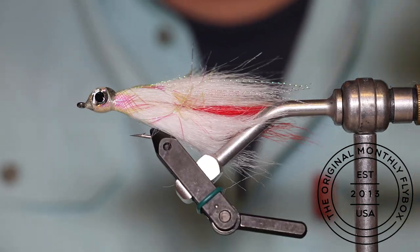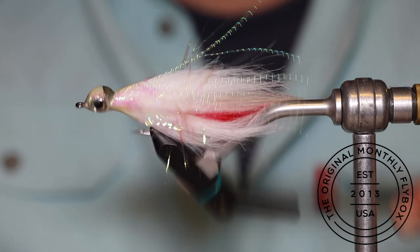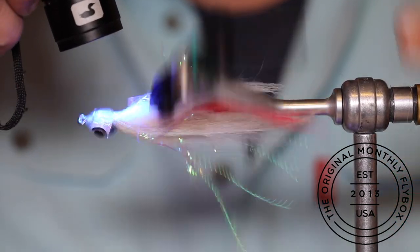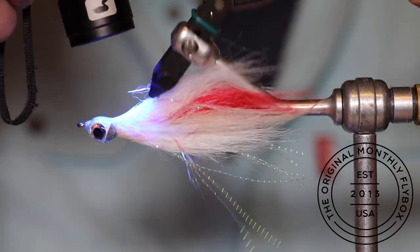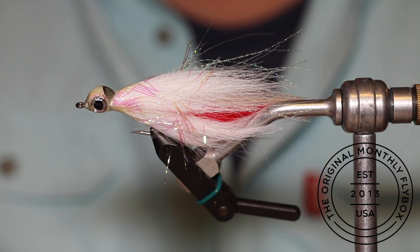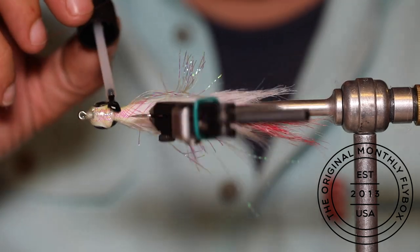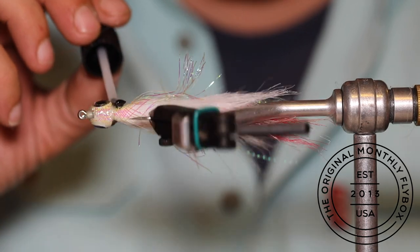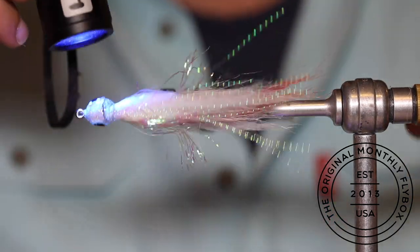After applying your last layer, use the spin trick if you have a rotary vise — just spin the fly and it'll help round out your UV resin. At the same time, use the UV light to cure it as you continue spinning the fly in the vise. After your last coat of thick resin, go over everything once more including the thread wraps, a little bit of the mylar tubing, and the head again before curing everything.